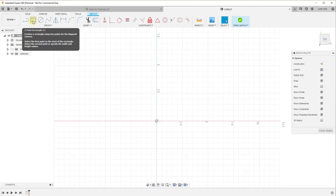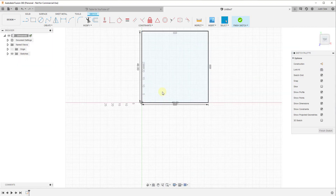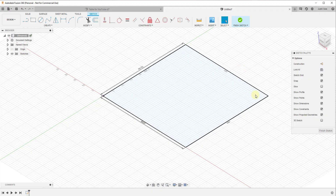I'm going to show you how to do the rectangle. The two-point rectangle lets us set a starting point and type in our two distances. I'm going to type in 48, hit the Tab key to move to the other field, type in 48 again, and hit Enter. So what we've done is created a 48-inch by 48-inch rectangle, which we can use to extrude up into our top panel.